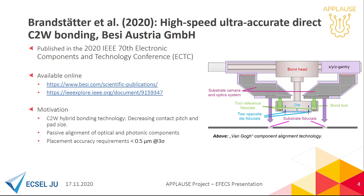On the right side you can see the heart piece of our solution for this challenge. We call it Van Gogh. It is equipped with a periscope system and tool reference fiducials.